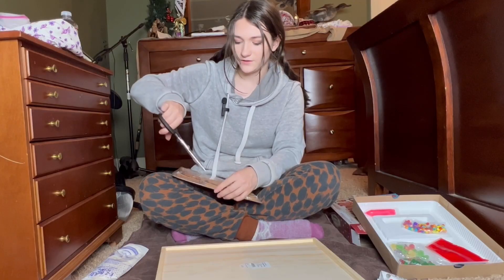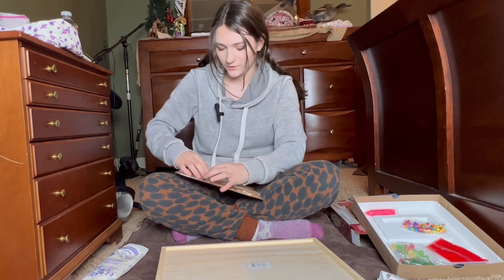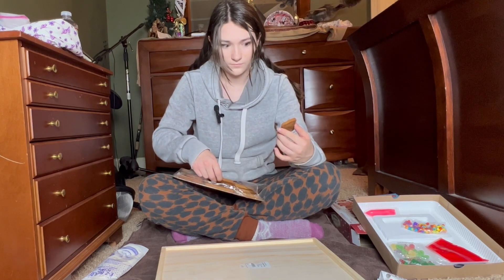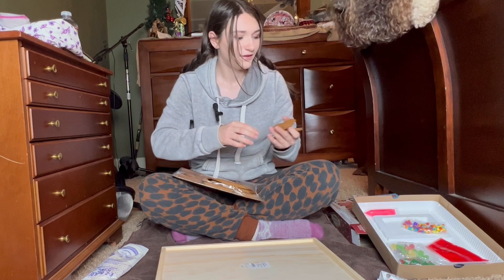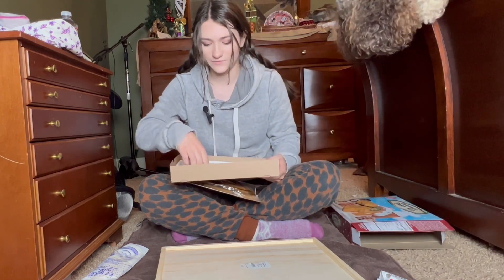Hopefully decorating it sideways will work because it makes a lot of sense. Here's the sheep — wait, here's the cow. They are really cute, they're so great. It wants me to put it together on this tray that it comes with, so I will do that. Let me get all my goodies out of here.